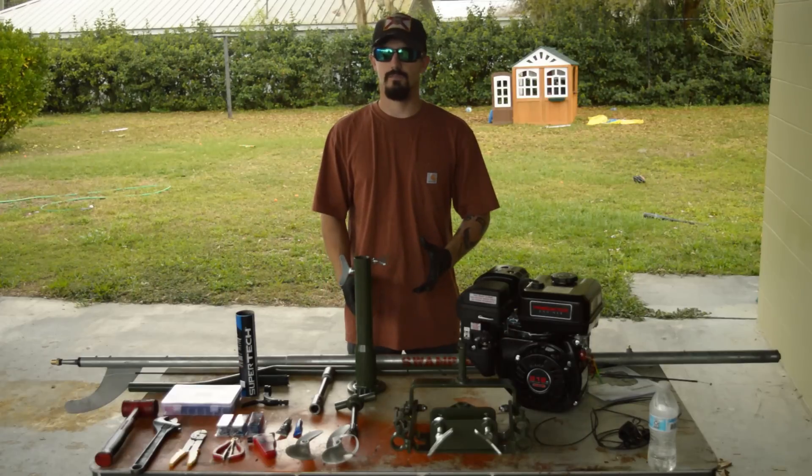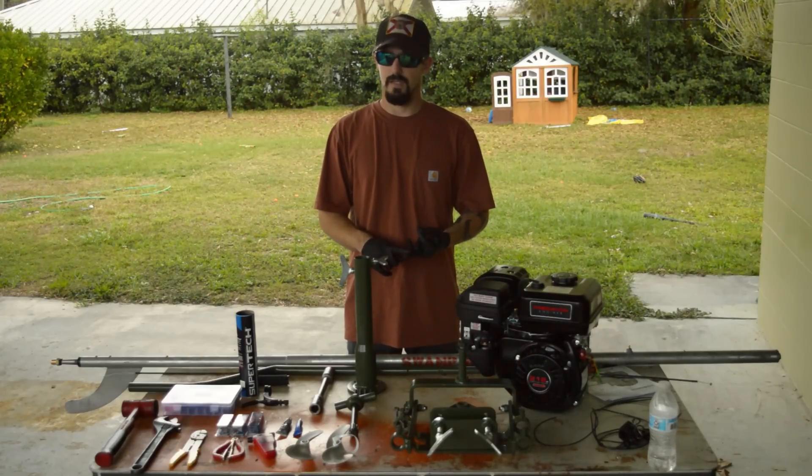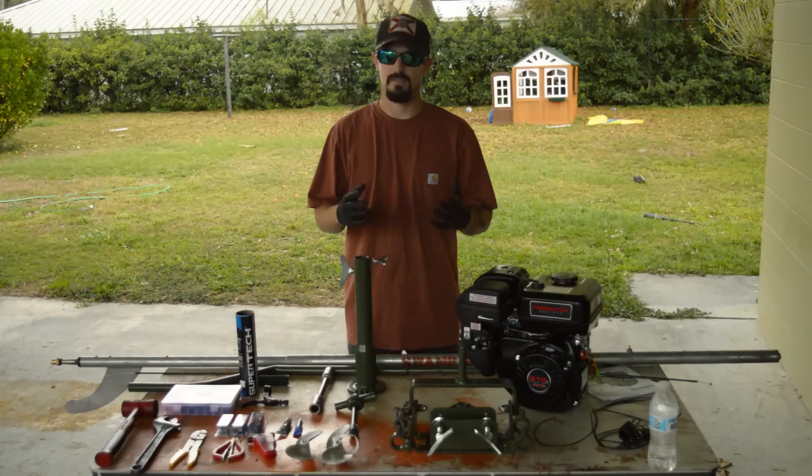Everything you need to build this motor comes together in the kit minus a couple of things. You're going to need some anti-seize, some thread locker blue, some female and male buck connectors in 16 gauge sizing, some 16 gauge wire to extend the kill switch, zero, one, or two weight grease for the assembly itself, and I would recommend getting some heat shrinking crimping tools. With that being said, let's get into the video.